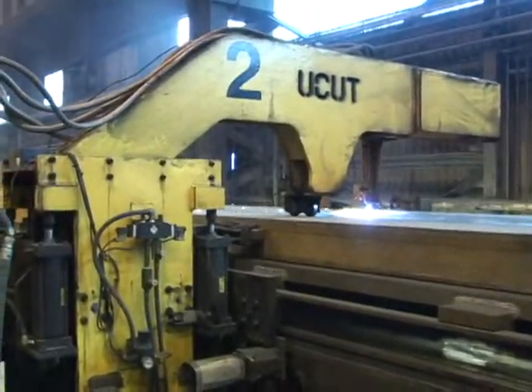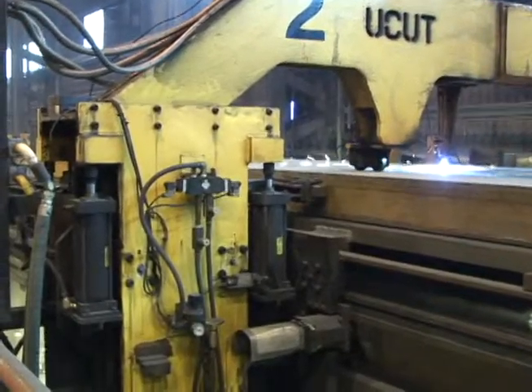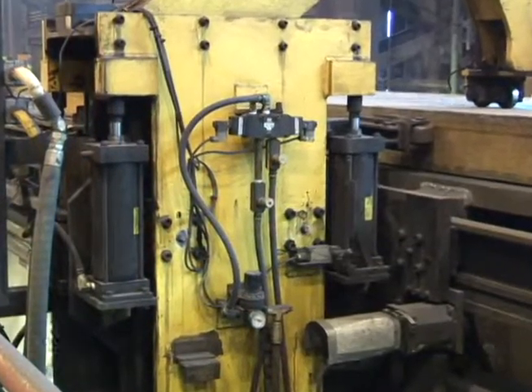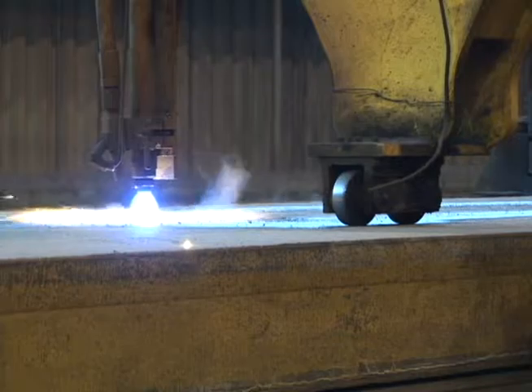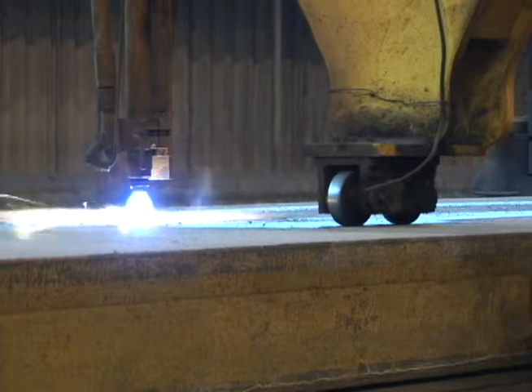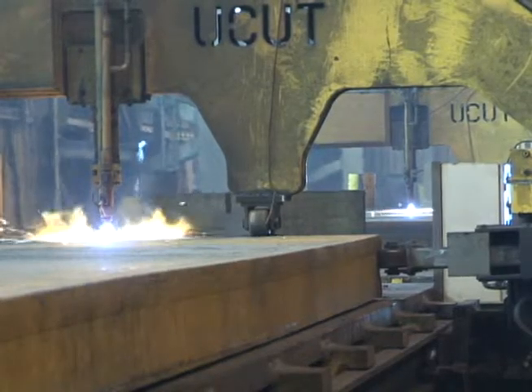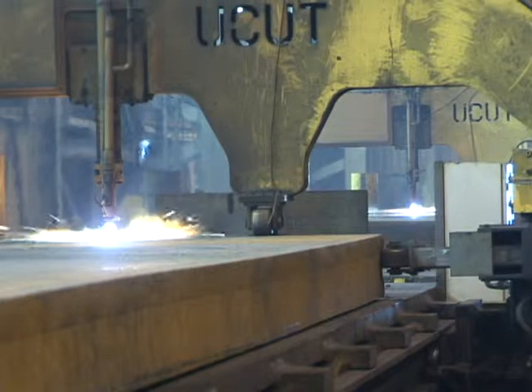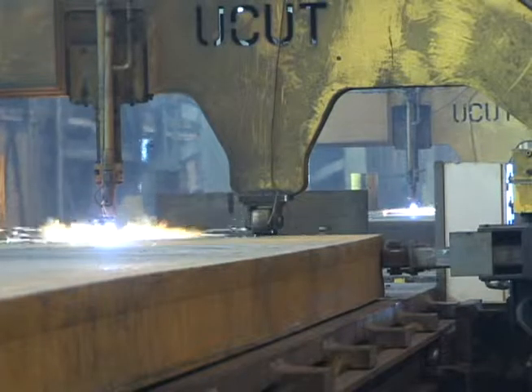The U-Cut has several unique and important features. It can be pneumatically maneuvered up and down, in or out. A shape arm rides on the surface of the slab. If the slab is not flat, this shape arm will sense it, so that the cutting torch and the deburring device are adjusted to be at the correct cutting height.